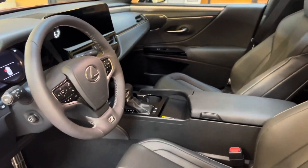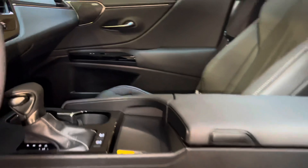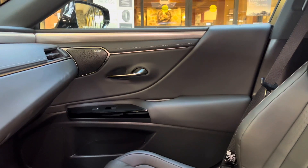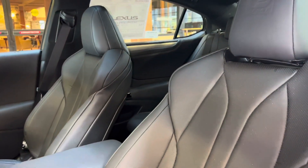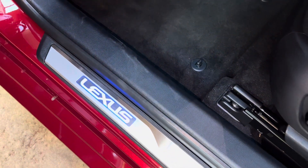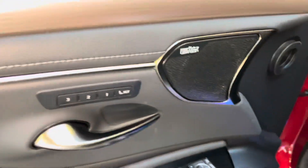This is a black Nulux interior on the ES, with aluminum trim, our upgraded 17-speaker Mark Levinson audio system, sport bucket seats, Lexus ambient lighting, automatic locks and windows, folding mirrors, and three-person memory seating.